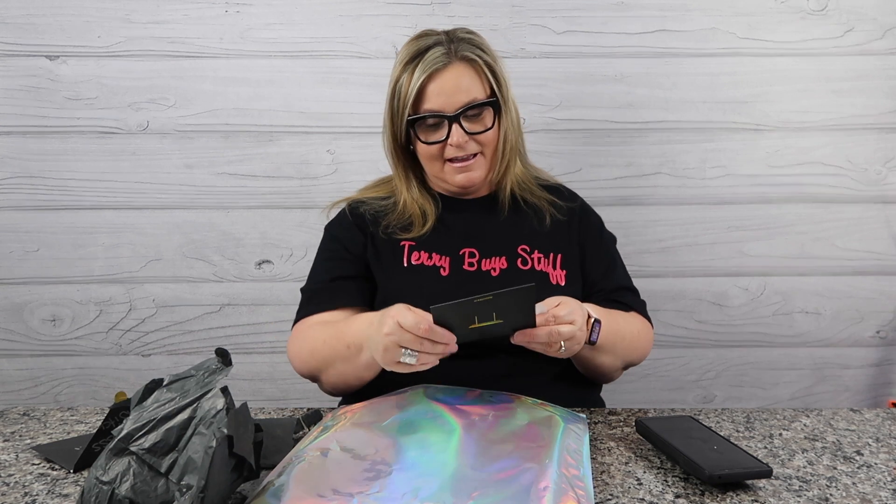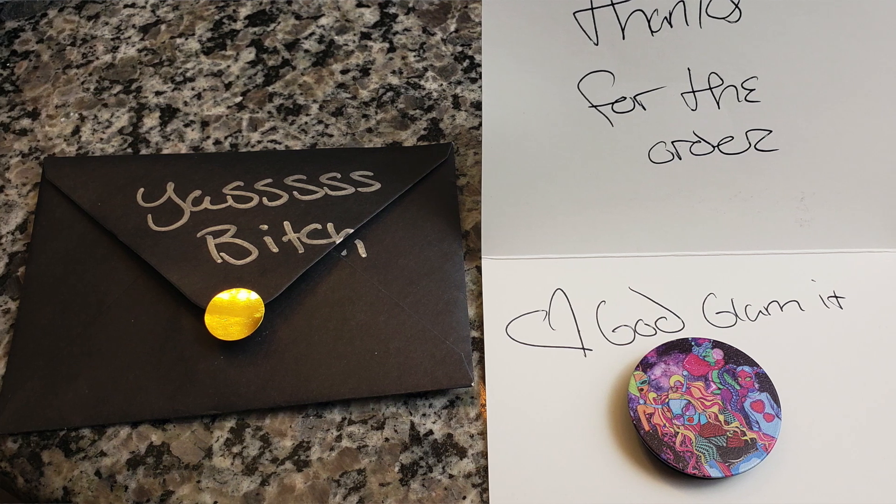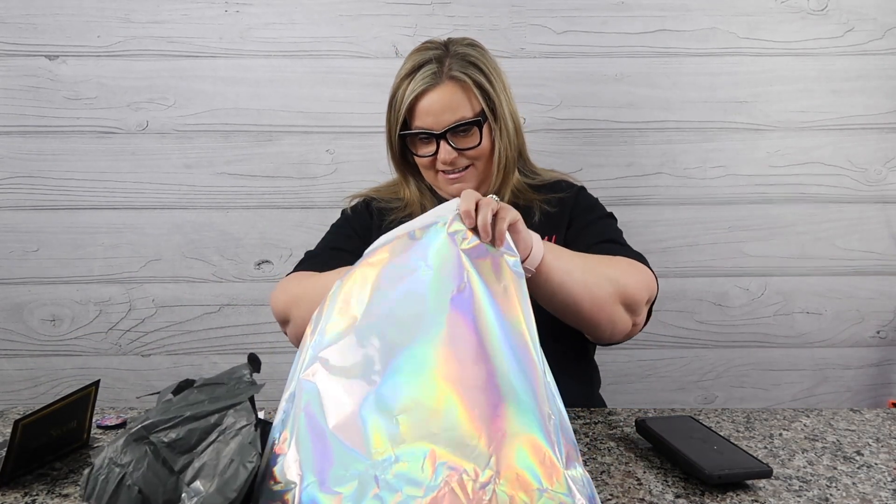It says my name — it says 'Terry' and it says 'Yes, B-word!' And there's a thank you note: 'Thanks for the order, love God Glam It.' And they gave me a pop socket — oh my god, how cute is that! It's this cute little weird rainbow unicorn girl. How fun is that?